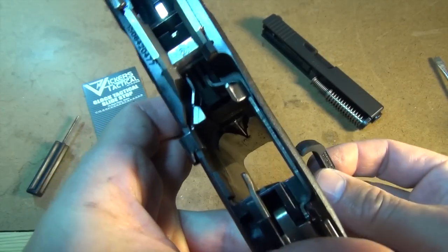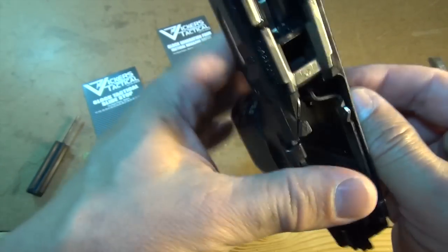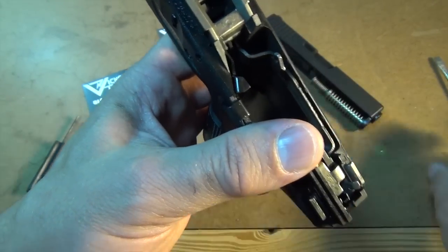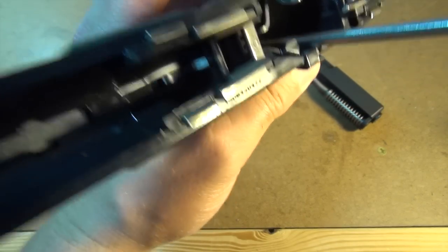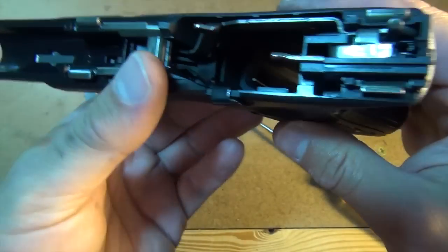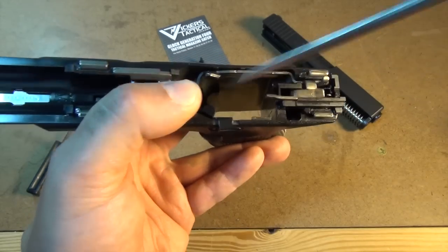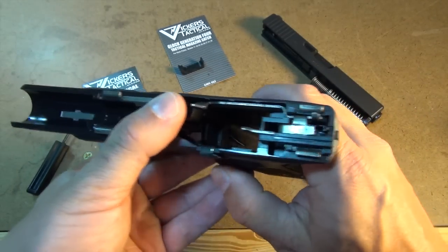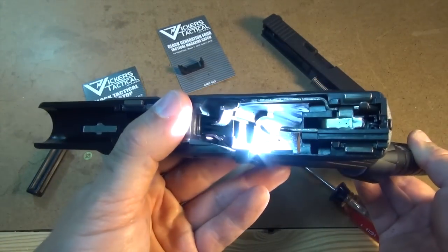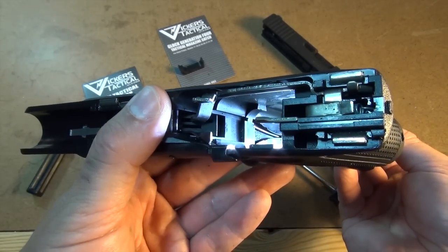The spring presents a little more of a challenge when installing the Vickers Tactical mag catch. In order to get the catch into the frame, you'll need to push the spring out of the way so that the mag catch can slide into place. Once the mag catch is all the way into the frame, just flip the spring into the slot and it should seat itself. Visually confirm that the spring is in place, then reassemble the Glock and function test.